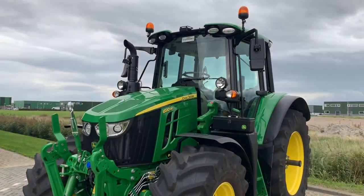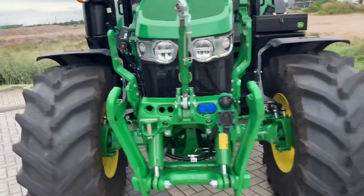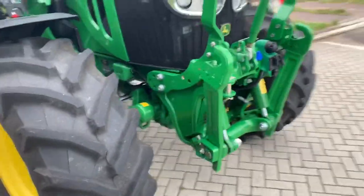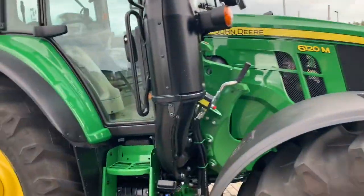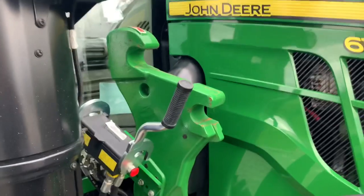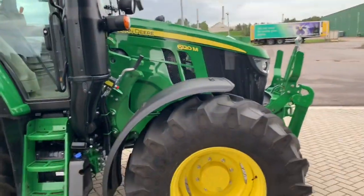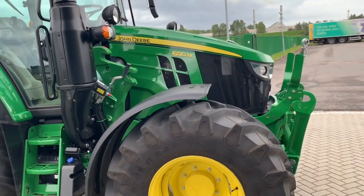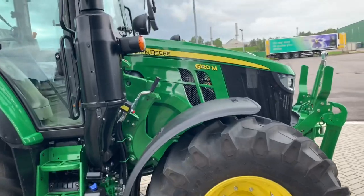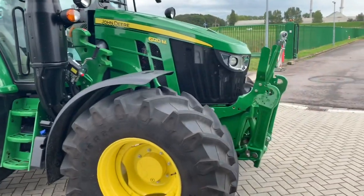So here it is, the new John Deere 6120M with a front link, front hitch, also loader ready. The 4-cylinder, 140 horsepower — not 120, 140 horsepower — in a short frame just like the 6-30R.